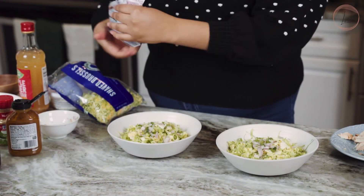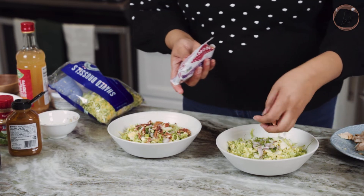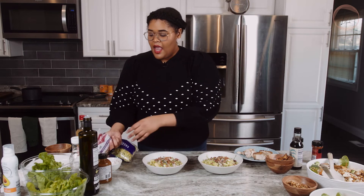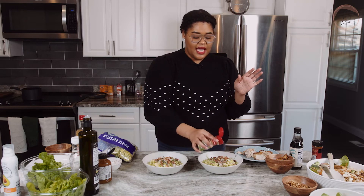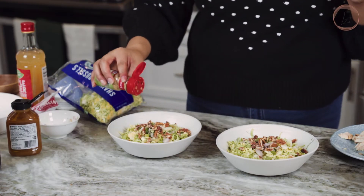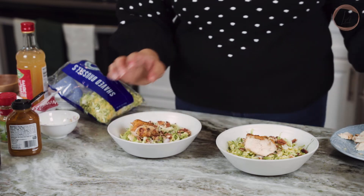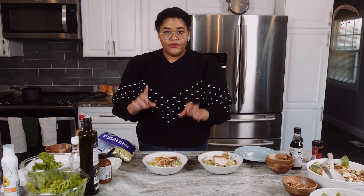Now we're going to add in some pecans — let me know below whether you say 'pecans' or 'pecans,' it's so divisive. Then we're adding some salt-free garlic herb seasoning, which seasons your whole salad without adding saltiness since our dressing has enough of that. And some roasted chicken — if you've seen previous episodes you saw me make a whole roasted chicken, and I'll link it in the description box. Now before we eat, we're going to make our dressing which is really going to set this off.